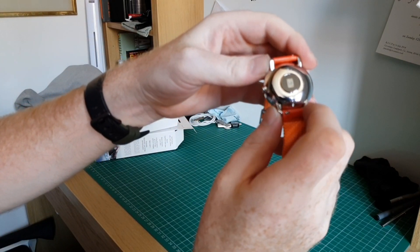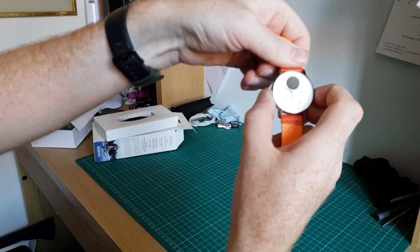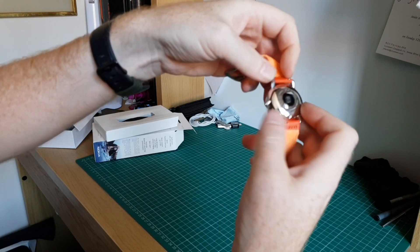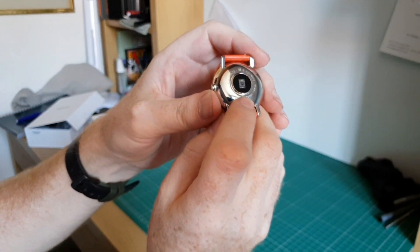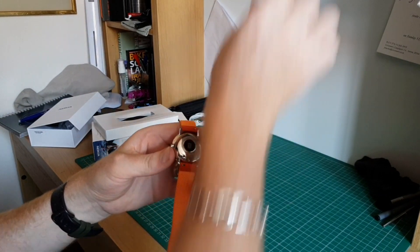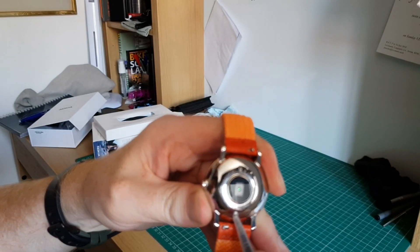On the back we do have the all-important heart rate monitor, and we've got a button on the side here. There's also a tiny little button just in there — I'm assuming that might be power. I don't have anything to hand, but let's try and give that a prod.